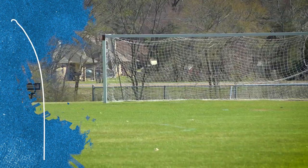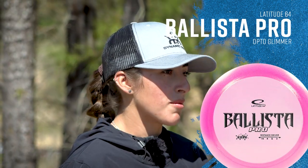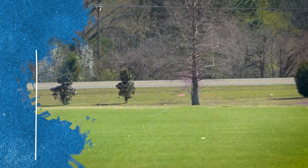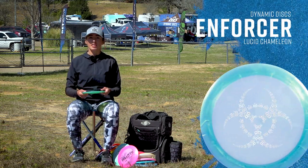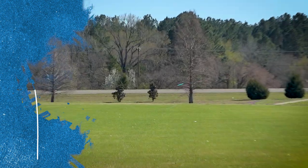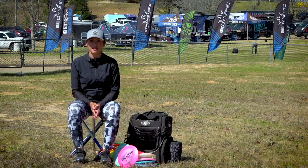On to the Ballista Pro — I probably throw it most when I have a straight open bomber hole. I'll throw it as hard as I can and it'll turn over, get a little flex, and come back at the end. This is my Lucid Chameleon Enforcer — really just a utility disc. For short hyzers, getting around a bush way far left, or a quick sidearm. Maybe 200 feet and that's probably pushing it for me. And that is it for my in the bag.